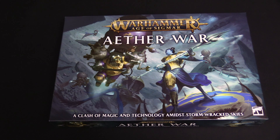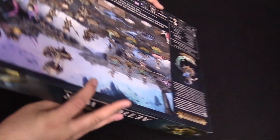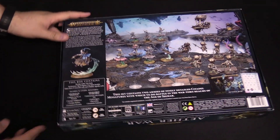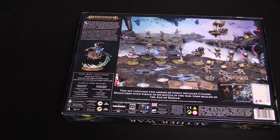Hey everybody, I'm Adam Harry with Clint. We're from Balboa Souls and we have Aether War — a clash of magic and technology amidst storm-wrecked skies. That's what it says in the box. This is pairing the Kharadron Overlords against the Disciples of Tzeentch.